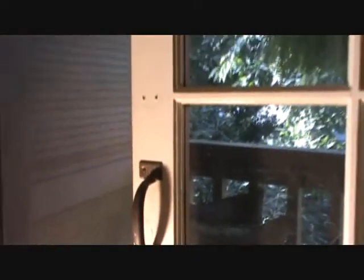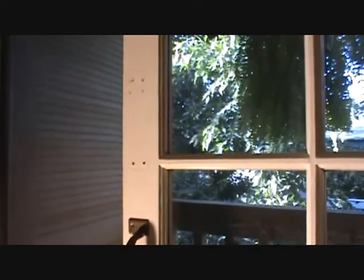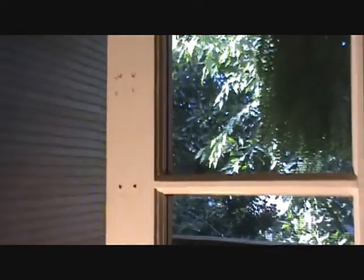And see where this little handle pull is? It used to be up here, but it was up too high — it was hard to pull this door closed. So I've got to patch that. And you see it was screwed in so tight that it actually pushed right into the paint, and that's pushed right down in there, so I've got to fill all that up too.